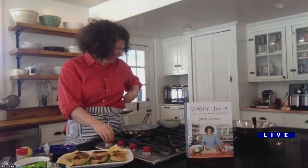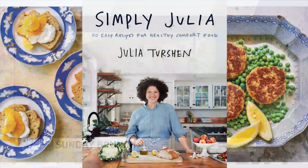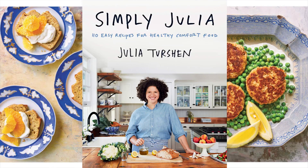The hosts joke about pairing the fish cakes with cookies and sending food through Zoom. They thank Julia for sharing the recipe and remind viewers that the book is called Simply Julia: 110 Easy Recipes for Healthy Comfort Food.